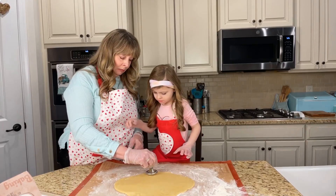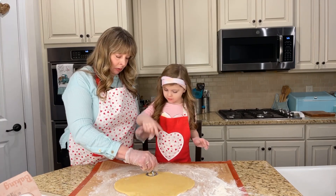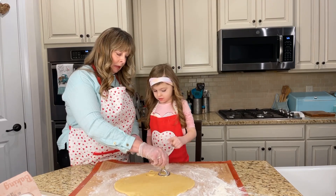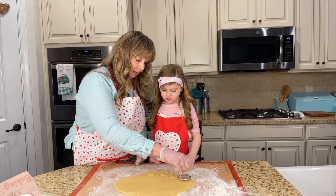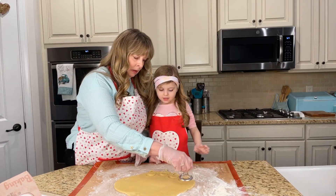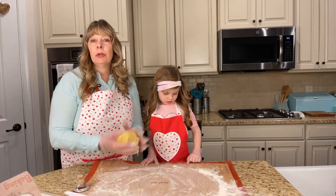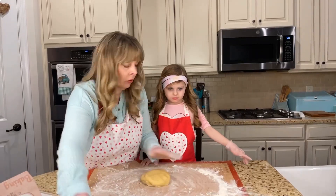Let's try to get as much dough as we can - gently press it down, gently. We're going to re-roll a lot of this dough because I didn't like the way it was coming out.